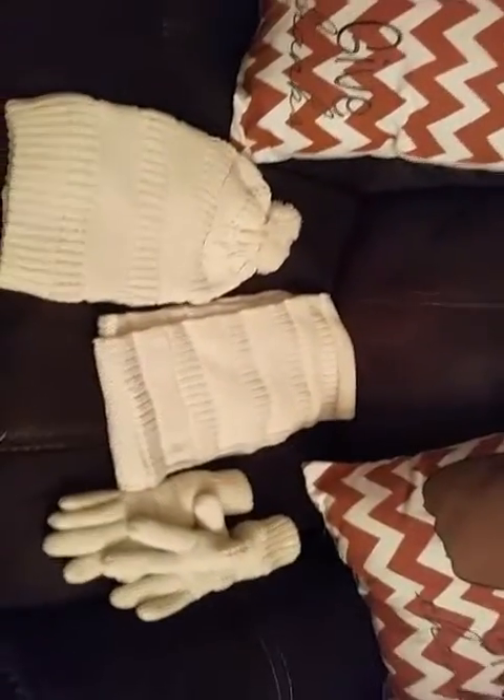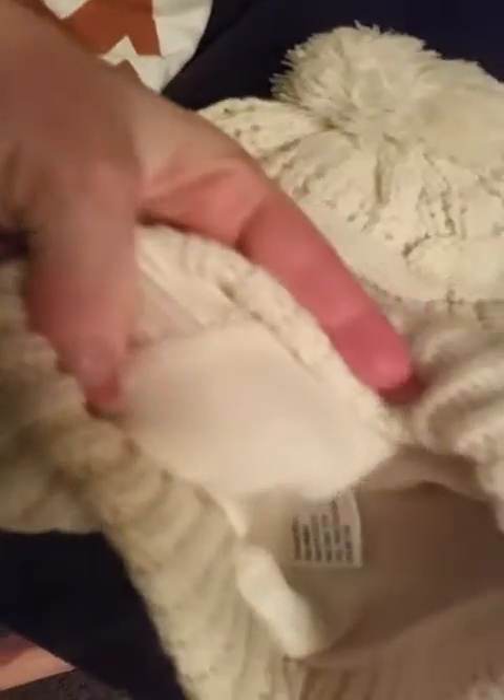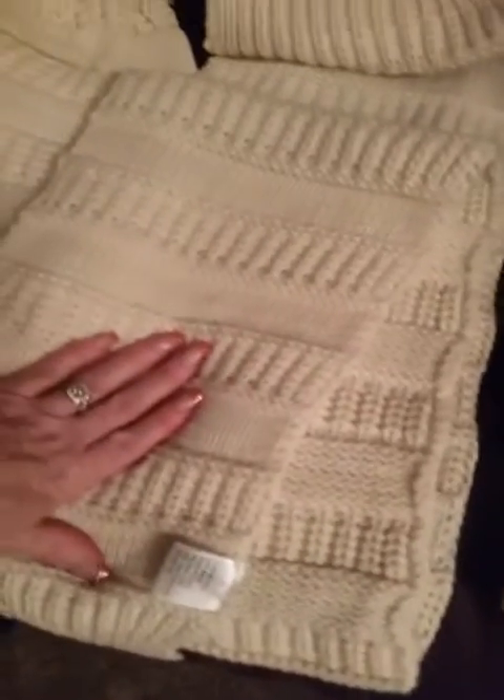What we have here is a hat, scarf, and glove set. What I really liked about it is the hat and the gloves, as you can see, actually have an extra layer of fleece inside of them. This is big enough to fit anybody's head, which is great, and you can fold it up either way, and it can also slouch in the back. This is an awesome scarf as well.